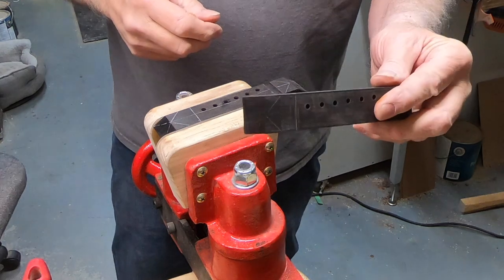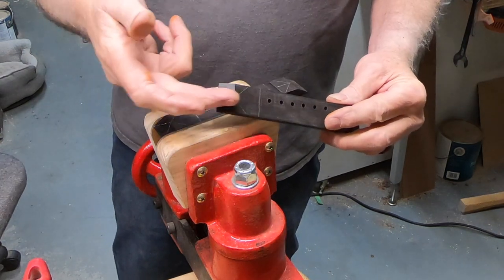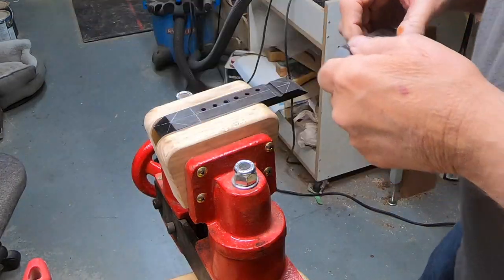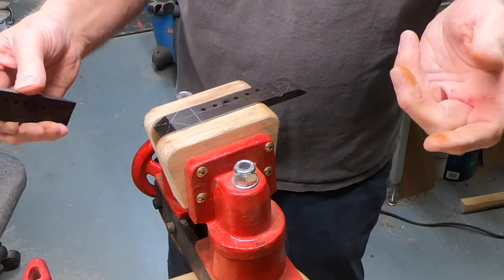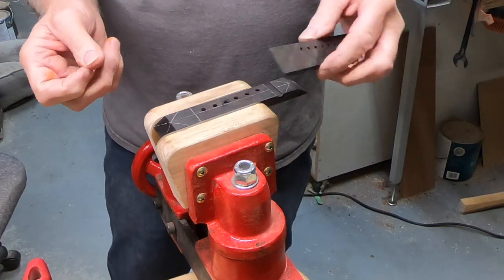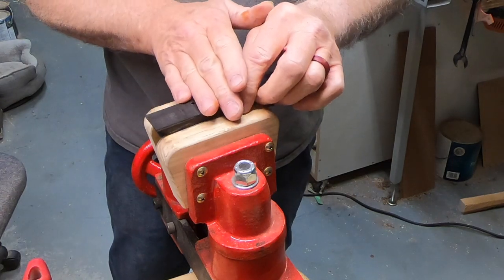I then went over to the disc sander and sanded this bevel onto the end which I had laid out. I just made an assumption that it was like a 45, and I was trying to figure out a way to build a sled for the router that I could just run it across a 45 cutter,